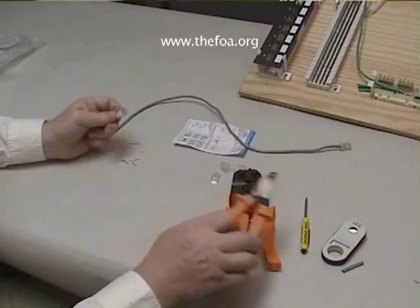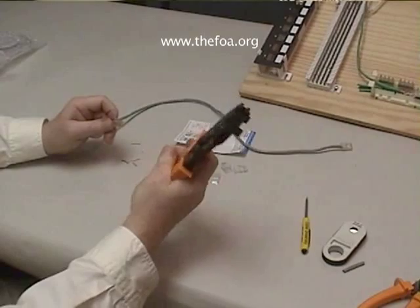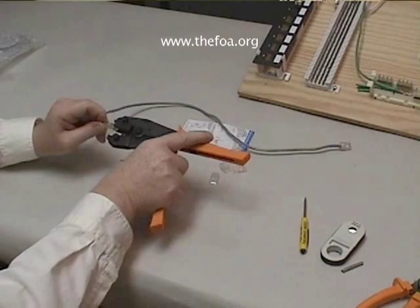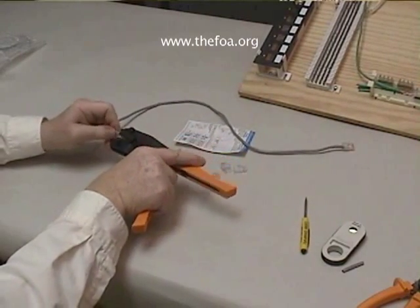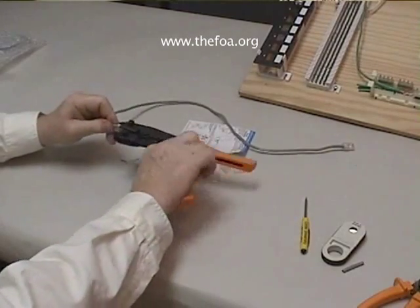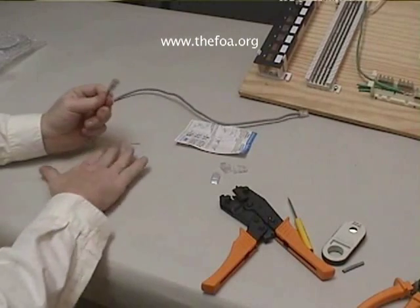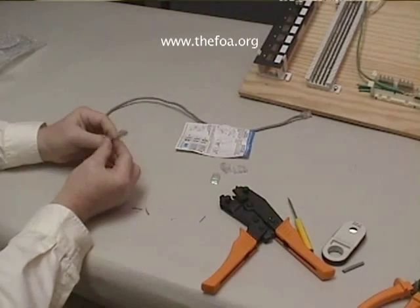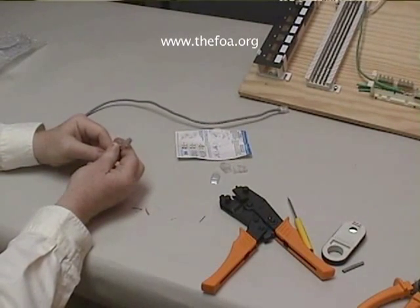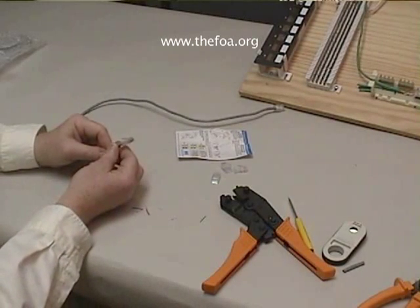When I'm satisfied with that, I will insert the plug into the crimp die all the way and crimp it. And there is a complete modular eight-pin plug, ready to go into a jack. So now we've made our own patch cord.